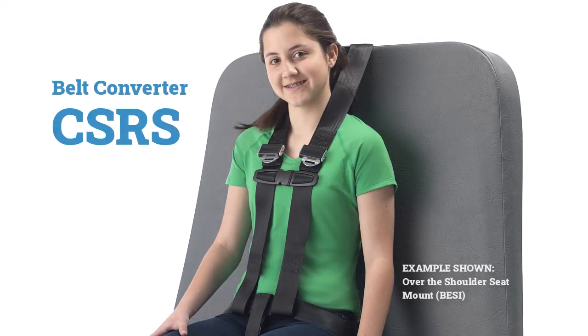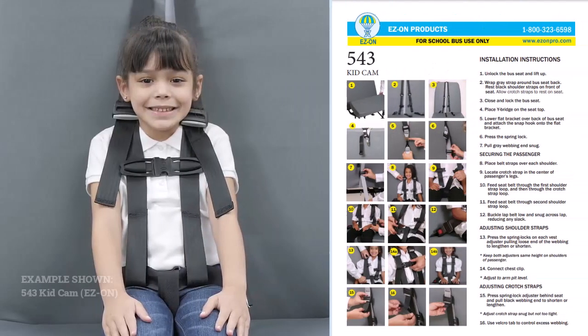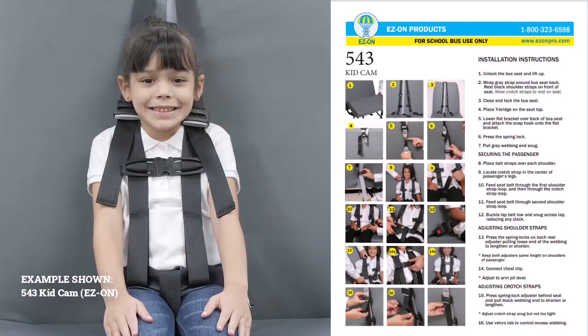A belt converter CSRS makes a school bus seat equipped with a lap belt into a seat with a five-point harness. Although belt converter designs are fairly simple, variations do exist, so always check instructions. They'll explain installation and all adjustment features.